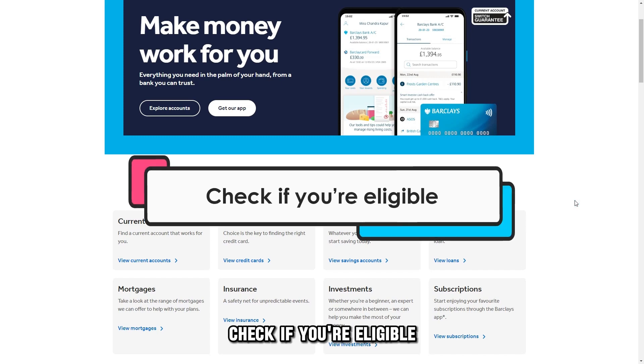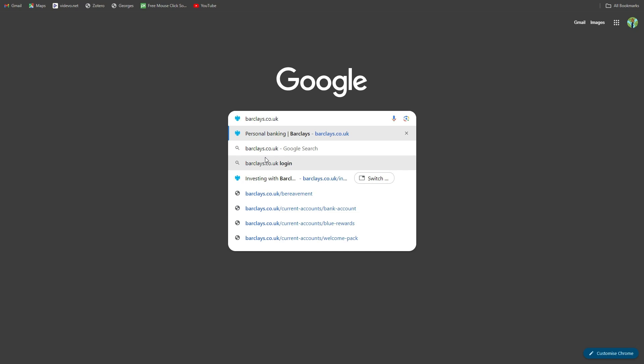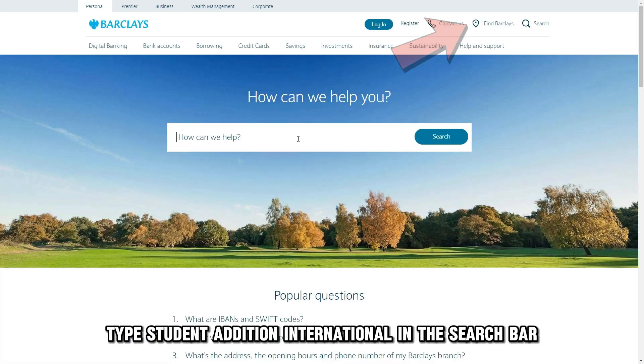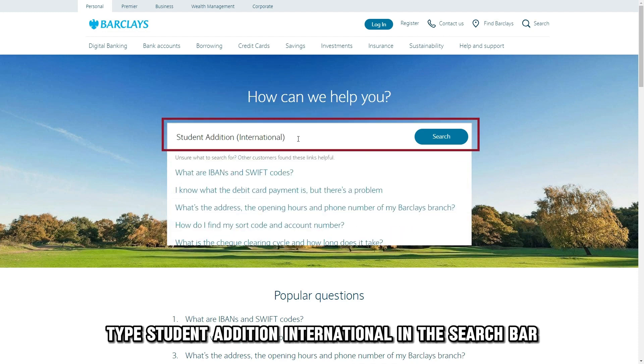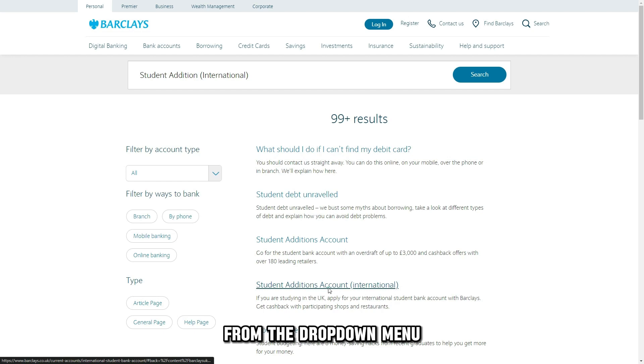Check if you're eligible. Visit barclays.co.uk — the link is in the description. Tap the search icon, type 'student edition international' in the search bar, and select the corresponding option from the drop-down menu.